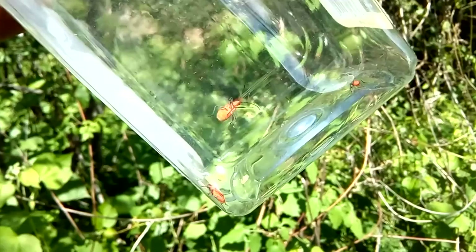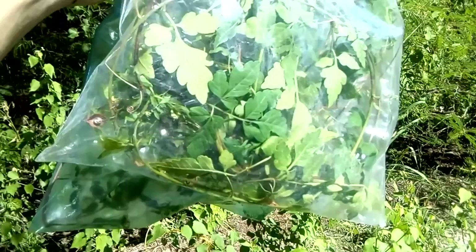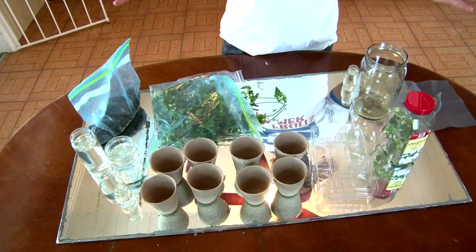This soapberry bug is going to come with us to the museum. We have just a handful of soapberry bugs, but it's probably enough to start a stable population because they breed really quickly. I've taken some pieces of soapberry vine so we can try to grow it back in the museum. I'll also get some soil that may have some additional seeds. We tend to see a lot of these bugs on the ground.